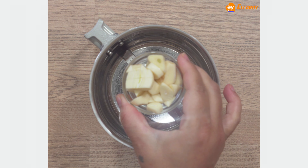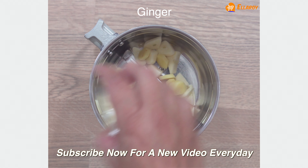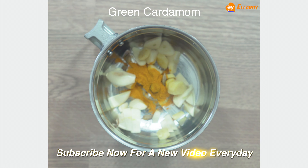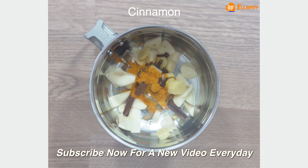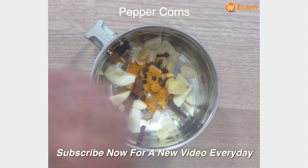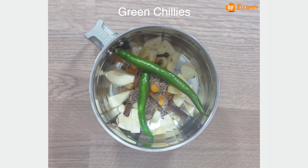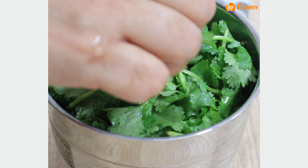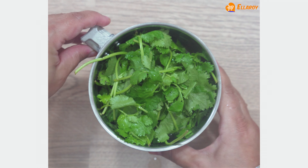To make the curry paste, add garlic in a grinder, ginger, turmeric powder, green cardamom, cloves, cinnamon, peppercorns, cumin seeds, green chillies, coriander, and a little water. Grind this to a fine paste.